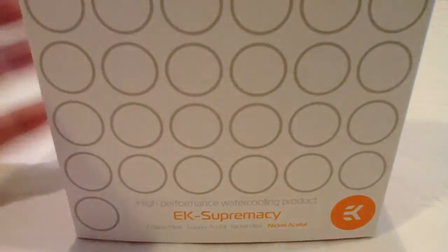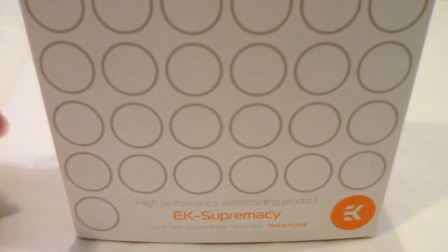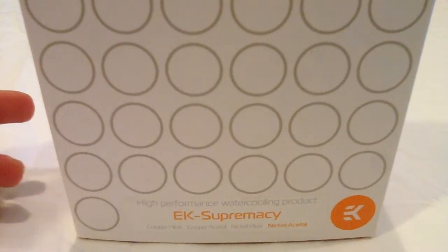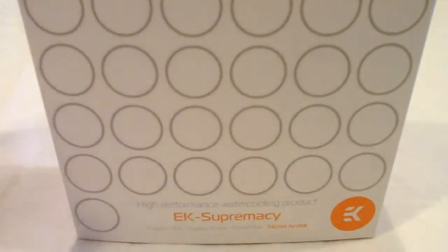Hydro Morphine Computers here, and today I'm going to show you how to change the jet plate on your CPU water block. Today this is an EK Supremacy CPU water block.